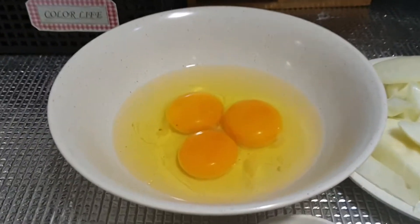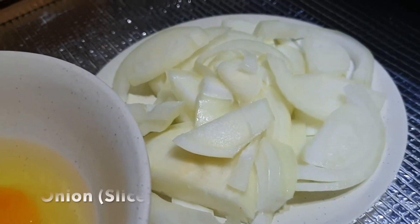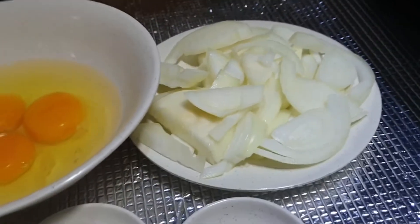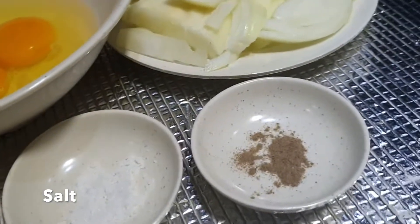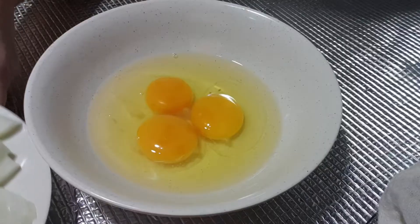Okay, let's look at the ingredients. I have three eggs, some sliced onion — it's not very nicely sliced, but like I said, I'm not a chef, I'm a busy mom. And salt and a dash of pepper, that's all you need.